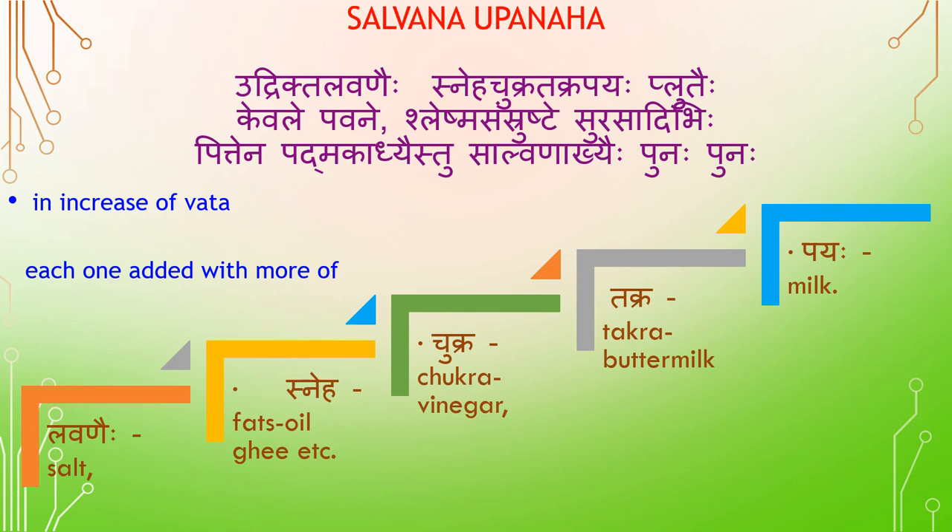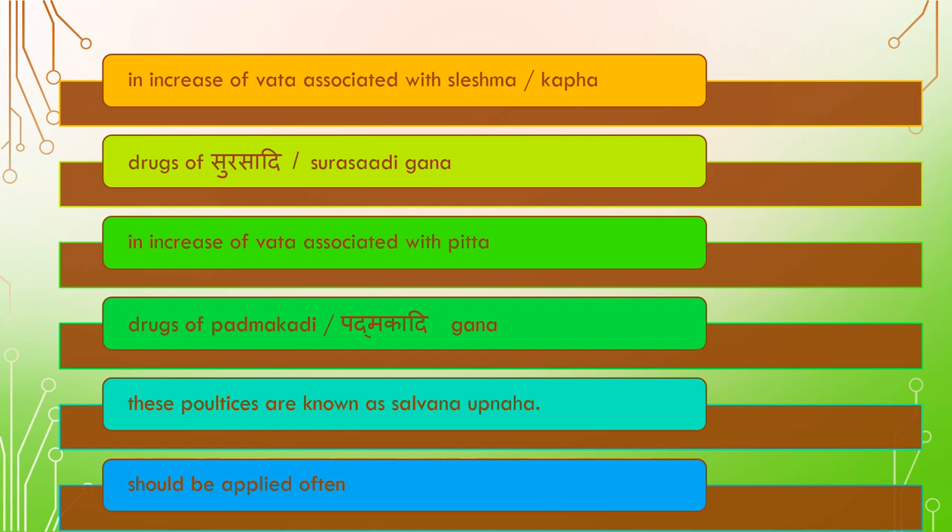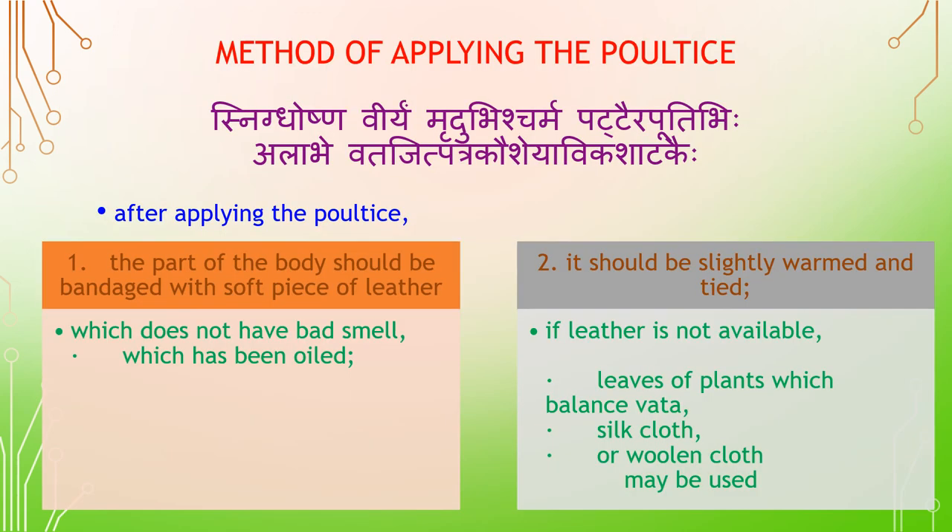In diseases of Vada associated with Pitta, drugs of Padma Gadhi Gana are used. These poultices are known as Salvana Obanaha and should be applied often.